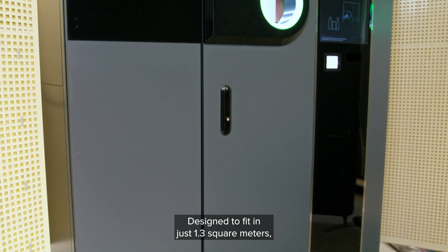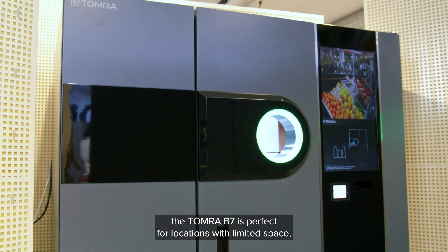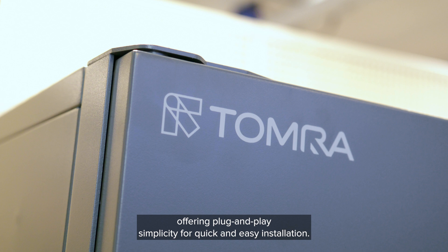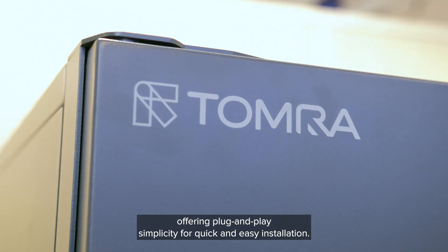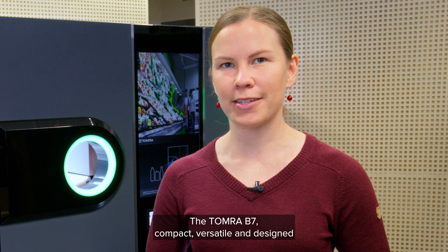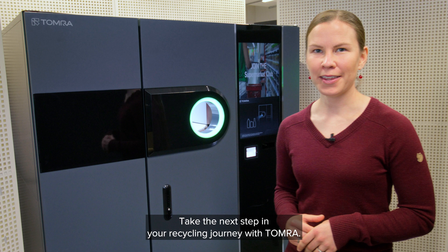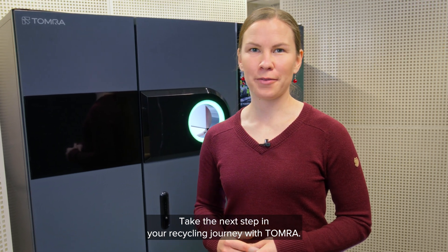Designed to fit in just 1.3 sqm, the Tomra B7 is perfect for locations with limited space, offering plug-and-play simplicity for quick and easy installation. The Tomra B7 — compact, versatile and designed to meet your recycling needs, with efficiency and style. Take the next step in your recycling journey with Tomra.